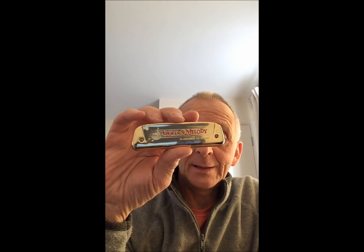So there we are — the Golden Melody, highly recommended for playing melodies and tunes. Thanks for listening to Enjoy Harmonica.